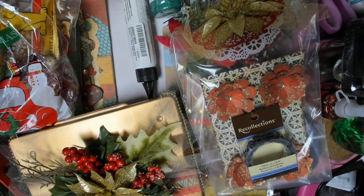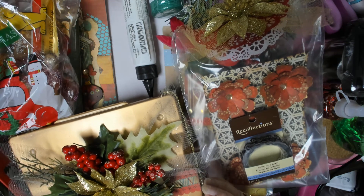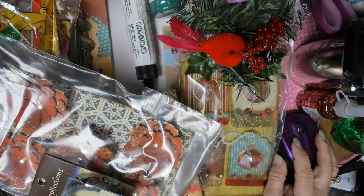And that was it, except for the box full of those styrofoam balls that are so fun. I got a little jar that I'm going to put them in. Thank you guys for watching, and I'll talk to you later. Bye!